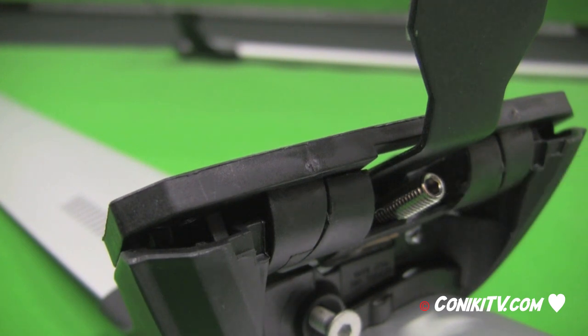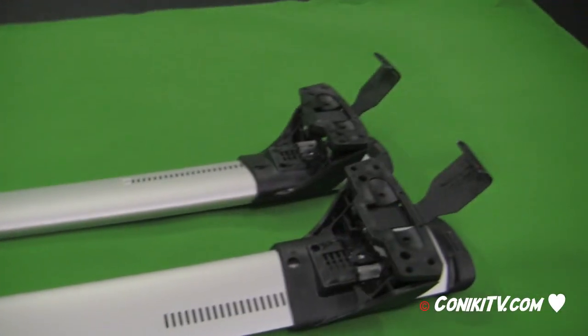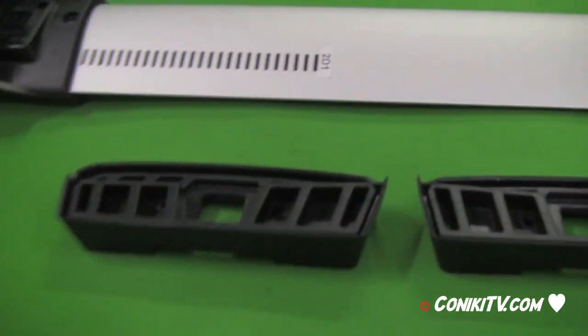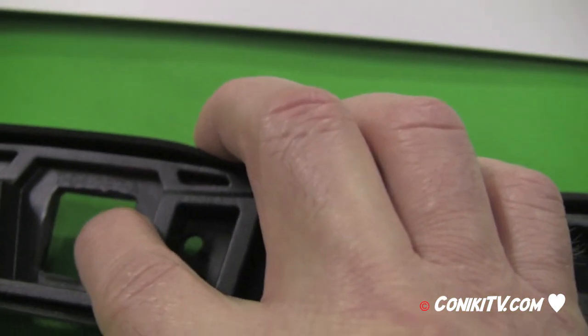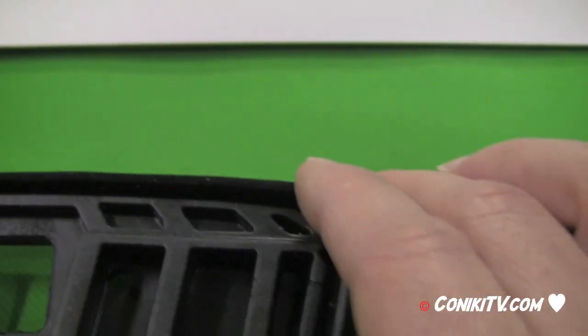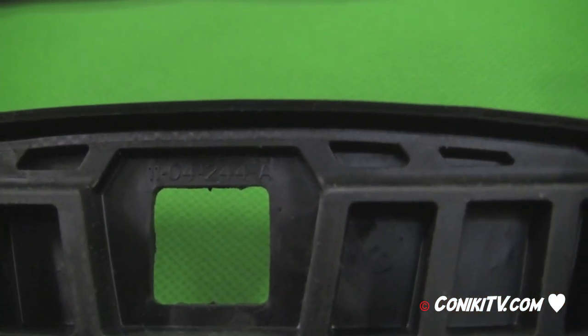Repeat this on all four feet. Once it's all done you should have two bars with the end attachments on. The next step is the four rubber feet. As noted earlier each has a number: there is one 257A, one 256A, and two that are 244A.